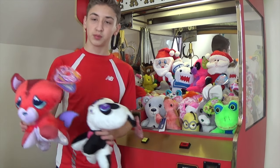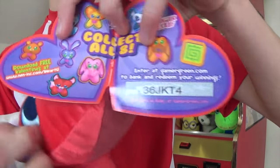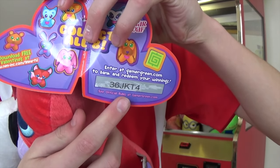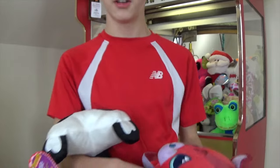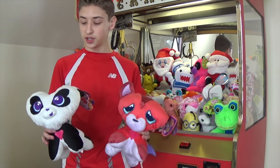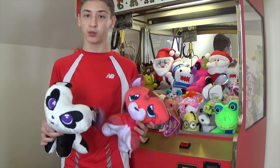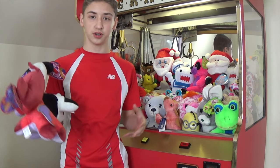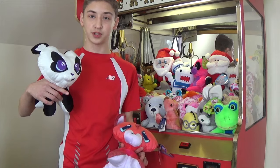These plush also have codes on their tags — it's like a little scratch-off. I already entered this one so don't try to enter it. You go to gamergreen.com, enter the code, and you get a thousand G's just for winning the plush. With those points you can redeem them for awesome prizes — t-shirts, other plush, and stuff like that. Make sure you check out that website; I'll put the link in the description.